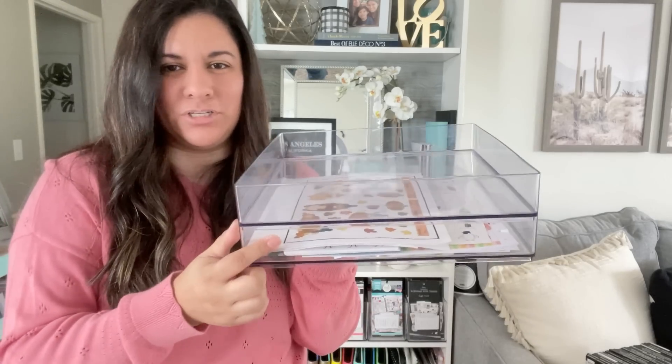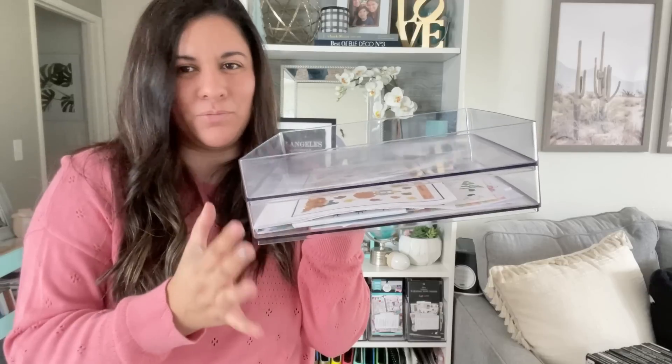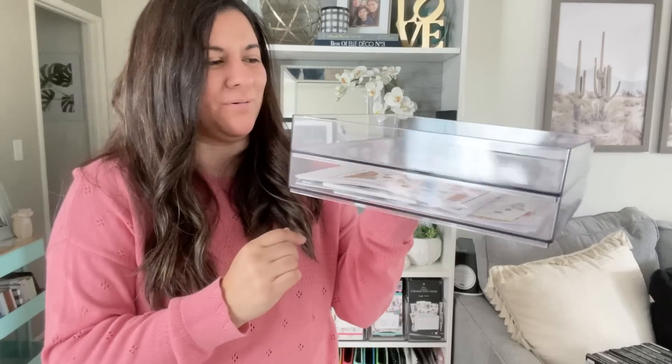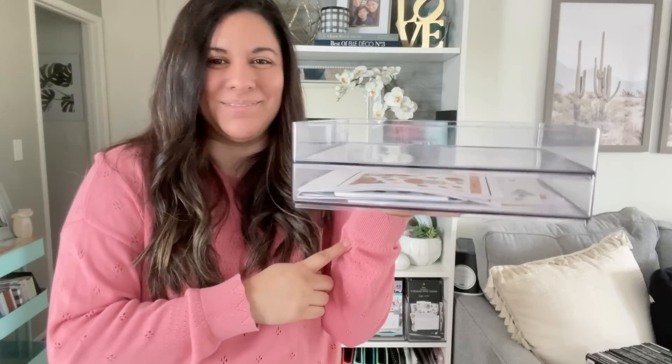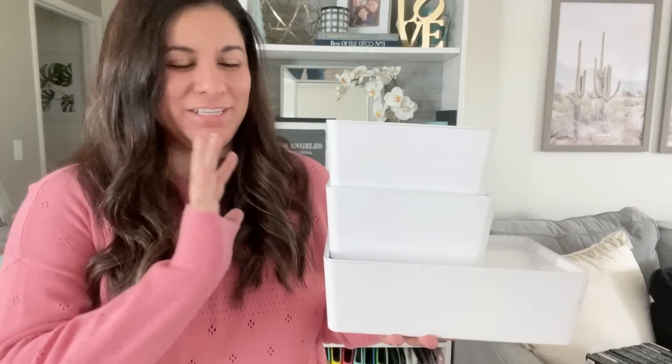I'll have it linked in the description since it's from Target. I can't remember the price point exactly, but I don't think it was more than $10 for these — so another good item. I also use these in my closet to organize some items in there. They're just really, really handy. The last few storage pieces are from IKEA — I love IKEA. They have great items, especially in their storage area.